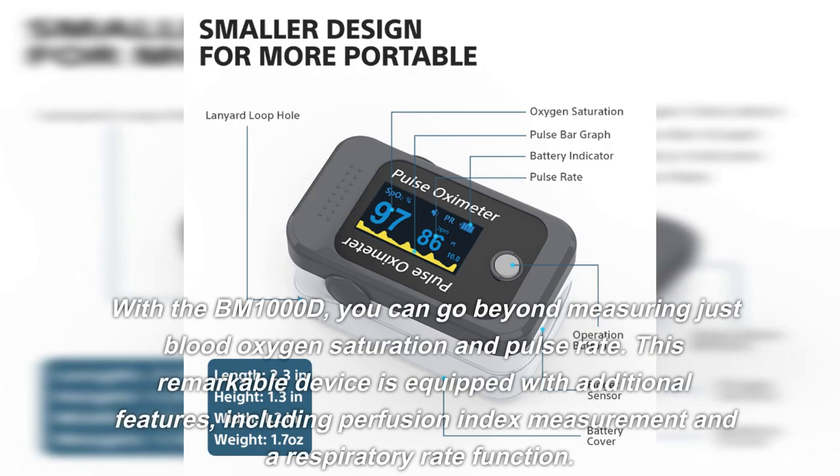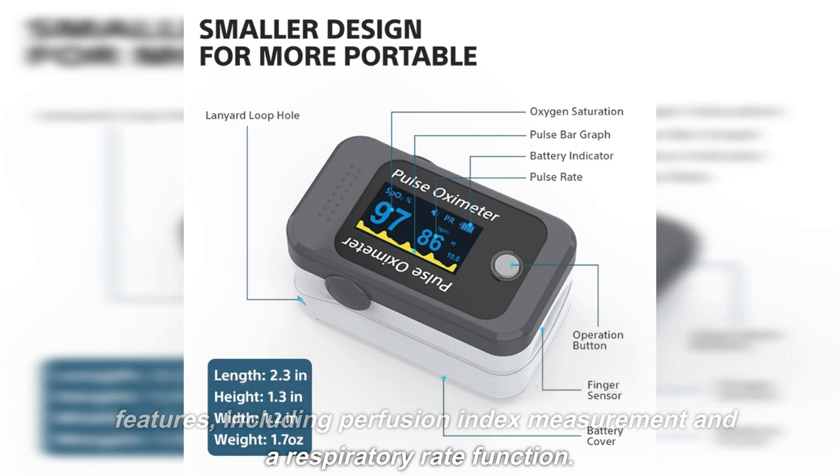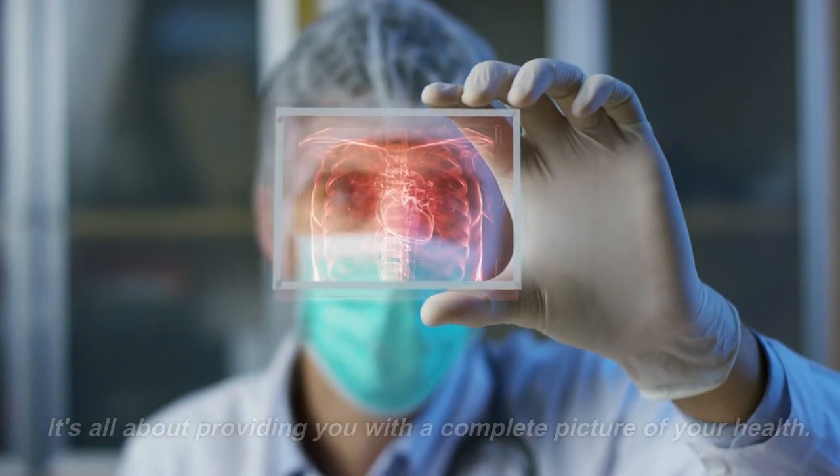With the BM1000D, you can go beyond measuring just blood oxygen saturation and pulse rate. This remarkable device is equipped with additional features, including perfusion index measurement and a respiratory rate function. It's all about providing you with a complete picture of your health.